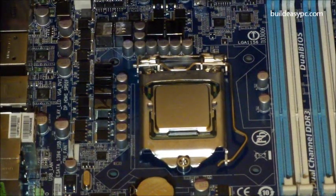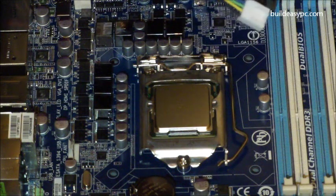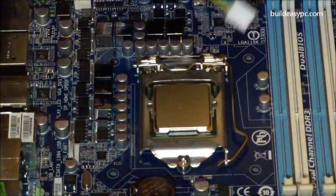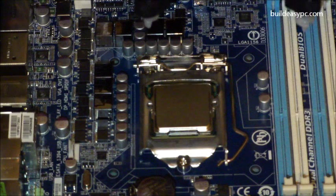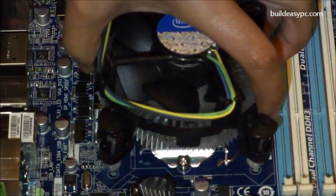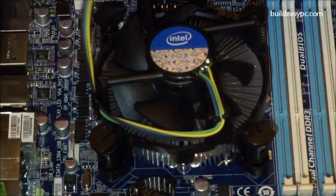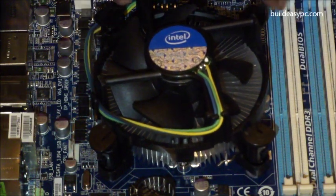The next thing to do is to fit the CPU cooler. If you have a retail box processor, it will come with an Intel CPU cooler like this one. It has thermal paste applied on the heat sink, so there is no need to add extra.